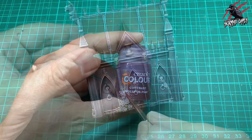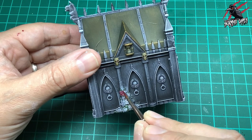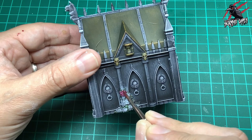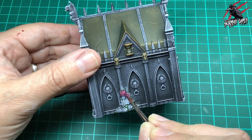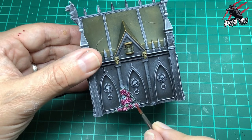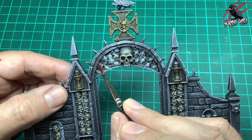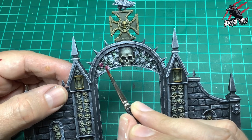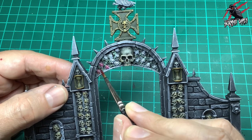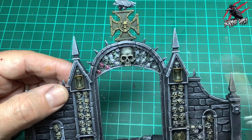For the roses we're going to take some Volupus Pink — one of my favorite colors in the whole range. I'm coating it first and then taking a little bit more paint from the pot and dotting it in the middle, giving it some extra color and darkening it in the center. Against those green leaves these look really nice. This little accent of pink running through the whole piece is going to work really nicely with the dark black and gray of the rocks.